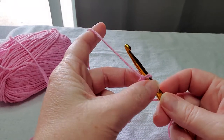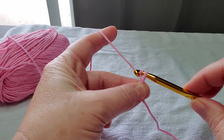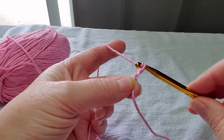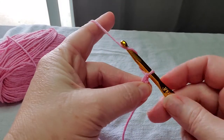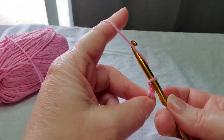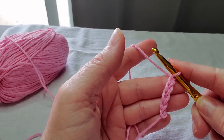We are going to simply take our hook, yarn over — which is what that's called — and pull through the loop. Yarn over, and pull through the loop that we have on our hook. We're just going to do that a couple more times: yarn over, pull through the loop on your hook. And what you will see here is you have made a chain.